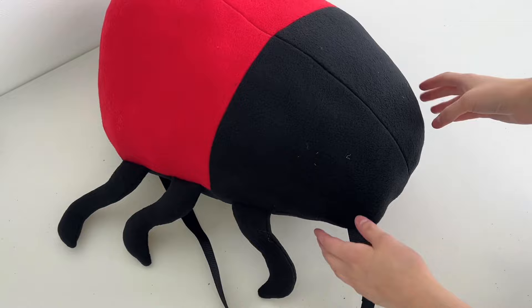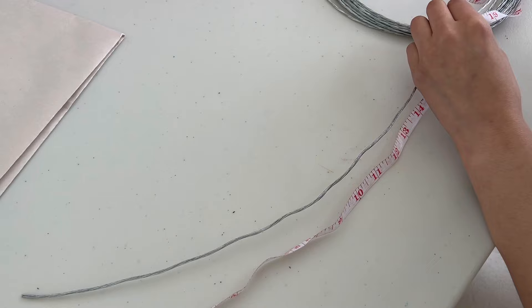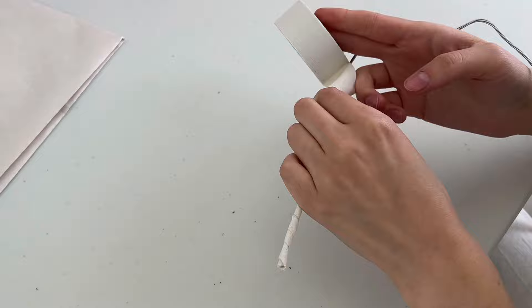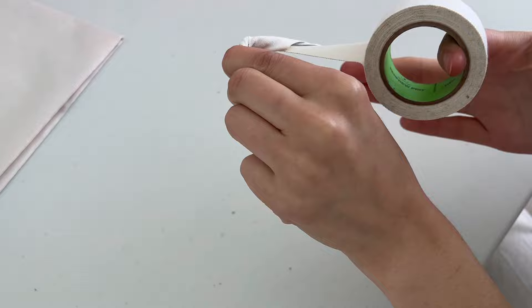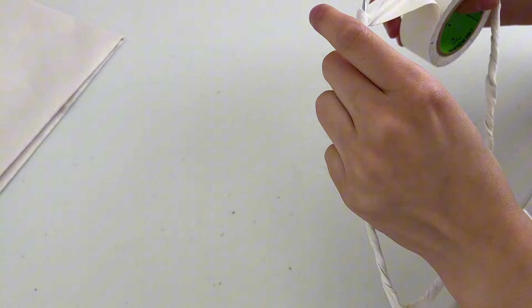Now we're on to the little antennae — the dealy-bobbers. I'm measuring out a piece of wire that is 18 inches long, then cutting it with a wire cutter. I fold the piece in half so the center is about three inches — you can make yours farther if you want — and I make a bend right there. Then I wrap hockey tape around it to make sure the wire doesn't slip or slide around inside the fabric. You can use electrical tape or any tape.